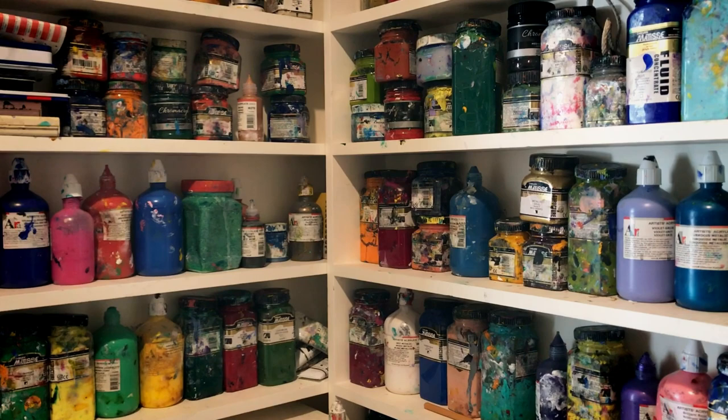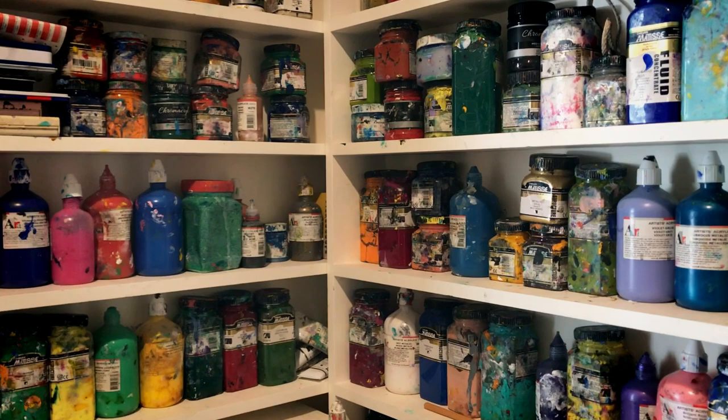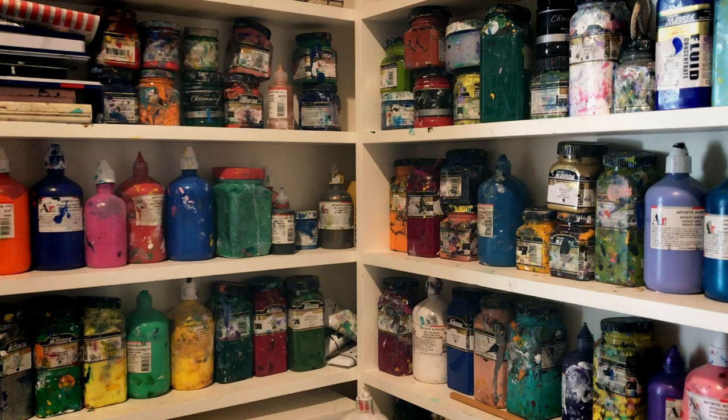Judy and I had a big clean-up of the studio last week — first time in 20 years. So it's never quite looked like this and I'm not sure how long I can keep it like this, but it looks kind of neat at the moment.